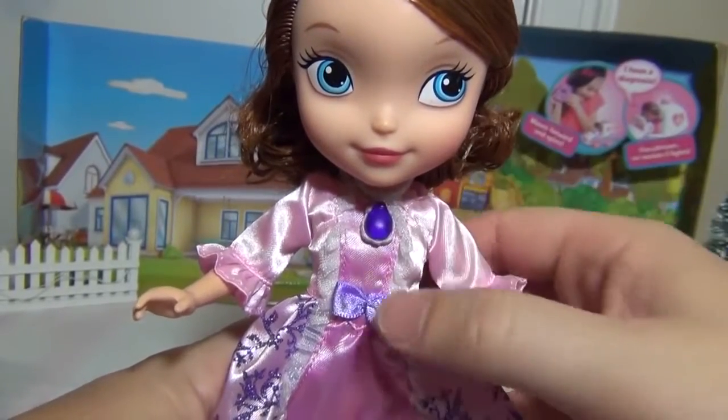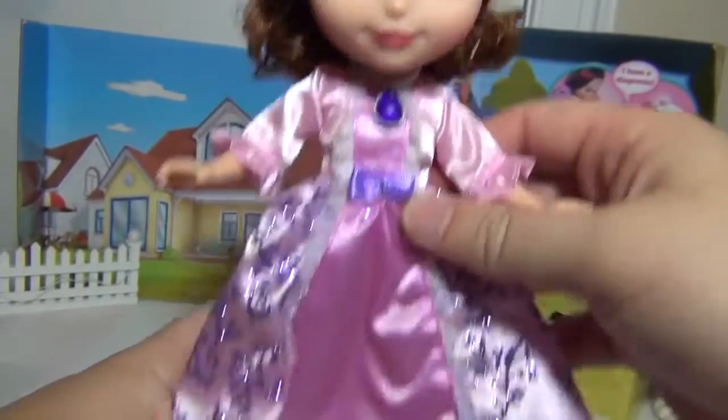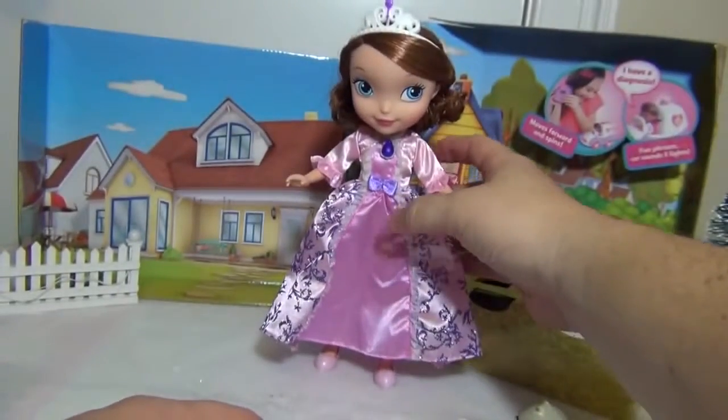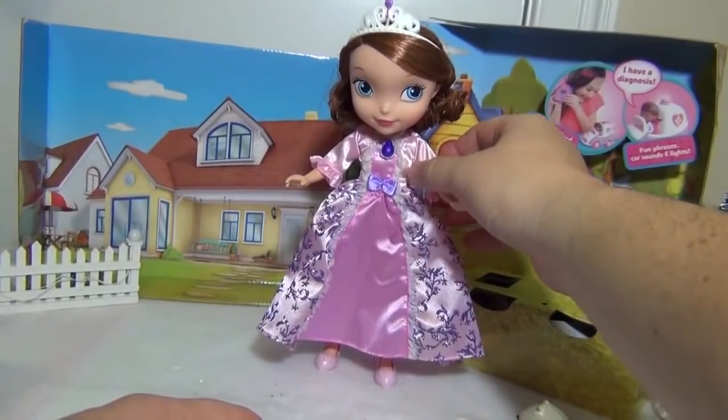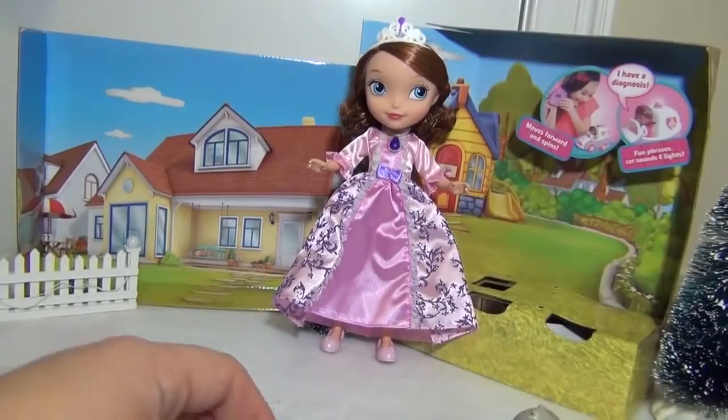It doesn't play any music, and so this Sophia doesn't take any type of batteries or anything. She's just really a doll to play with. It is kind of tough to get her to stand on her own, so we'll let her lean back against something.